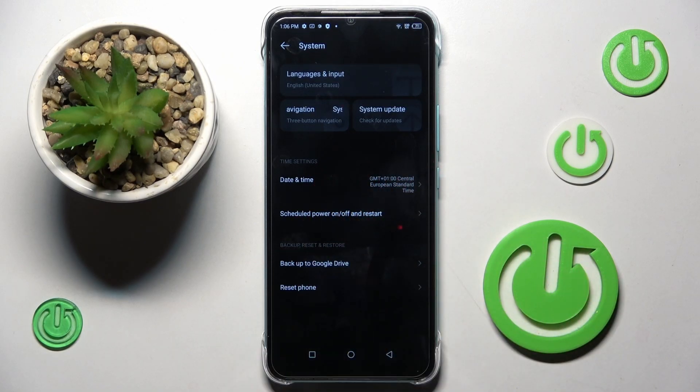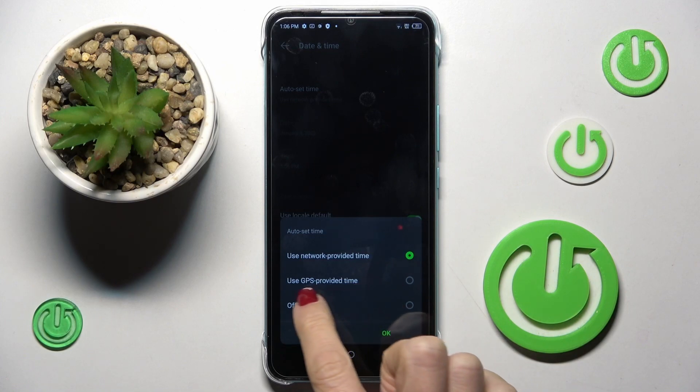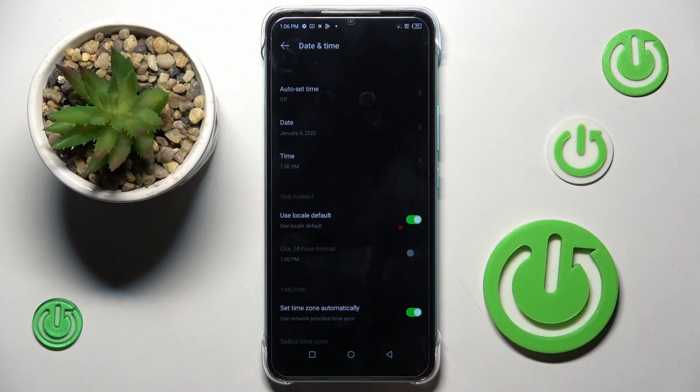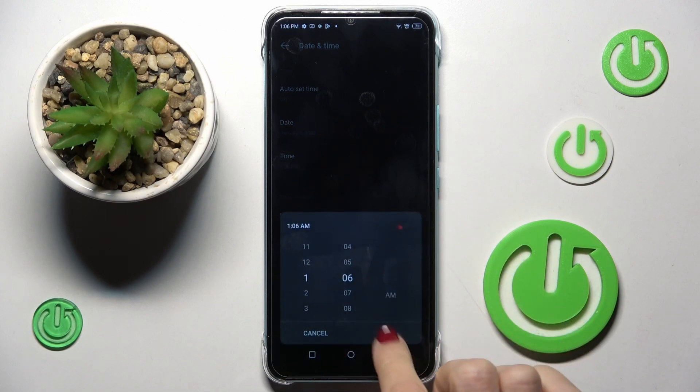Now go to Date and Time, and you need to switch off automatic date and time. From now on you can set the date and time manually by yourself.